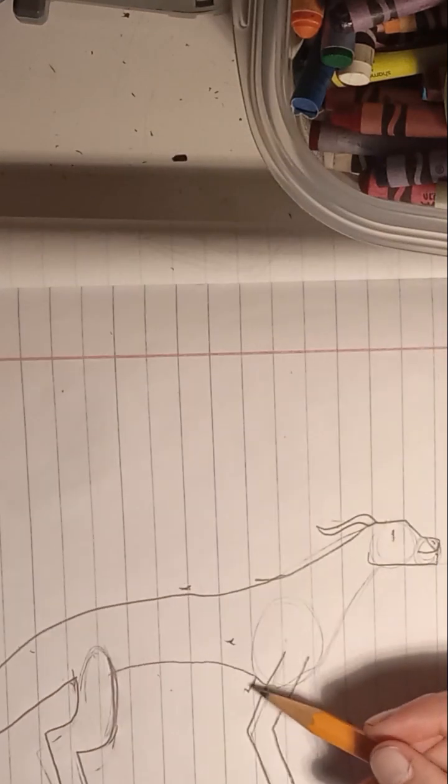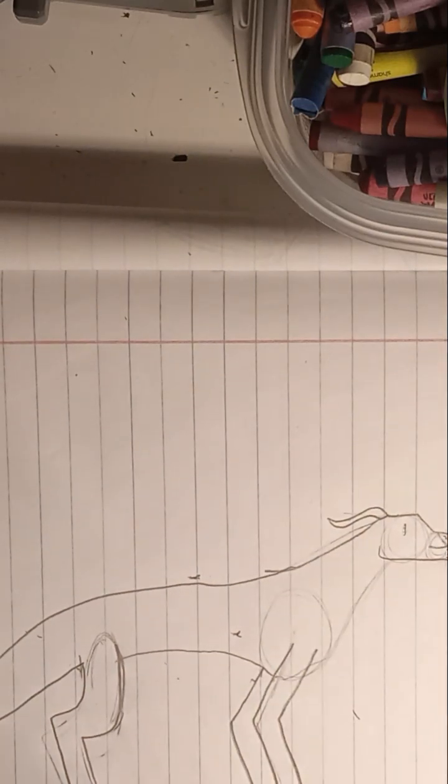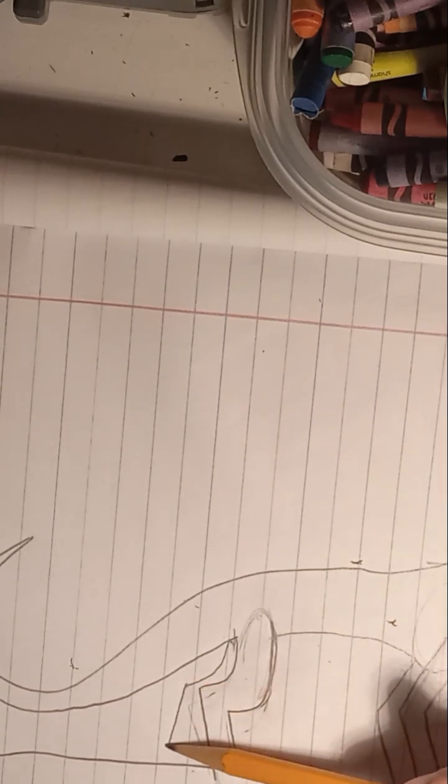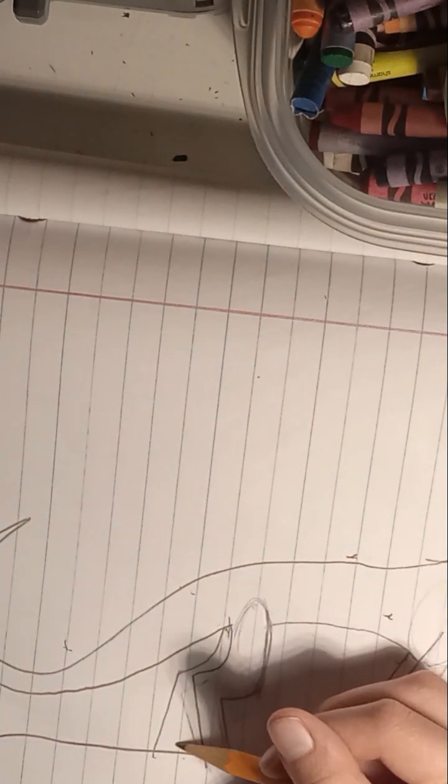You're going to go down and then out. For this back leg you're going to go down but this time a little more back, so the legs are balanced like this.